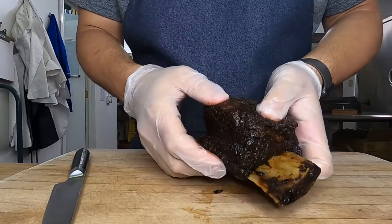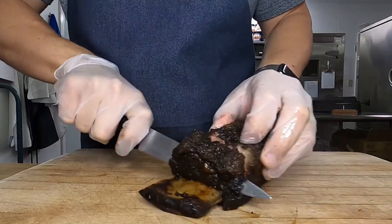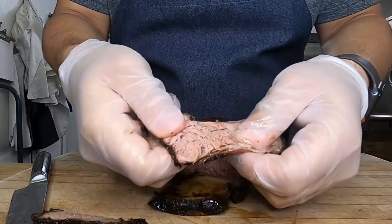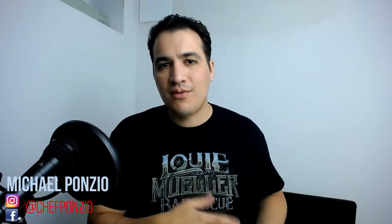Now looking at the second one — this one's rested for two hours. It's got a very jello-like consistency; it feels like a rare steak. The proteins have relaxed, the remaining connective tissue is broken down, and all that juice has been reabsorbed. When we cut into it, it is moist and succulent — almost a different color than the other one — and when we pull it apart, it pulls apart with very minimal resistance. If you like a slightly chewier short rib, stop it at 195-196. If you like more fall-apart, take it up to 208-209. Those differences make a huge difference, especially after wrapping and resting.